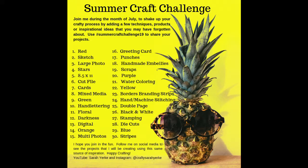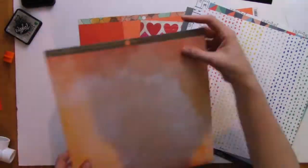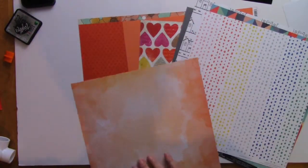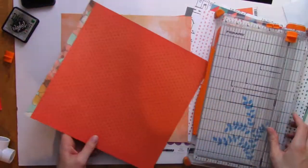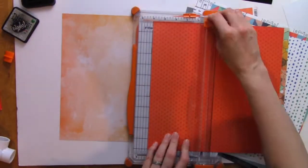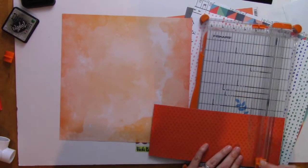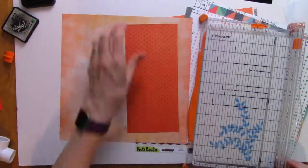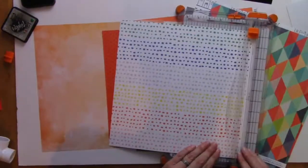Hey everybody, welcome back to my YouTube channel. Today is day 14 of the Summer Craft Challenge, and today we are talking about the color orange. I have pulled out a bunch of papers from my stash — these papers are from both new and older collections. I have many varieties and tones of orange, and I thought this was actually going to be a lot harder for me, but it turns out I have more orange in my stash than I thought.